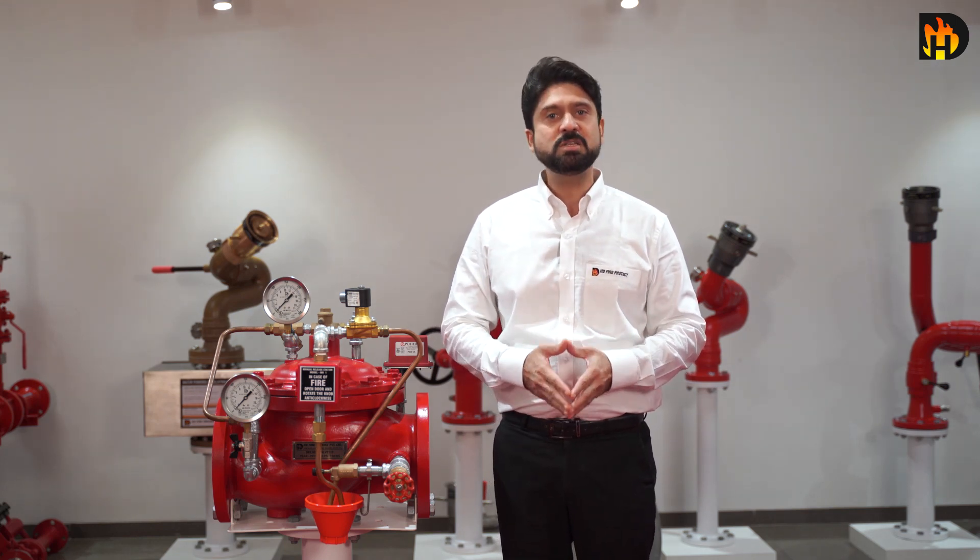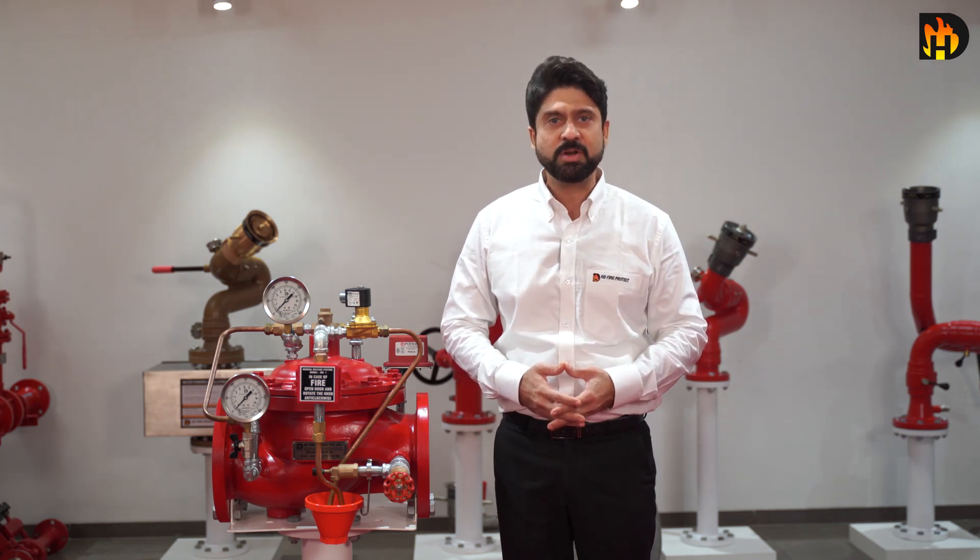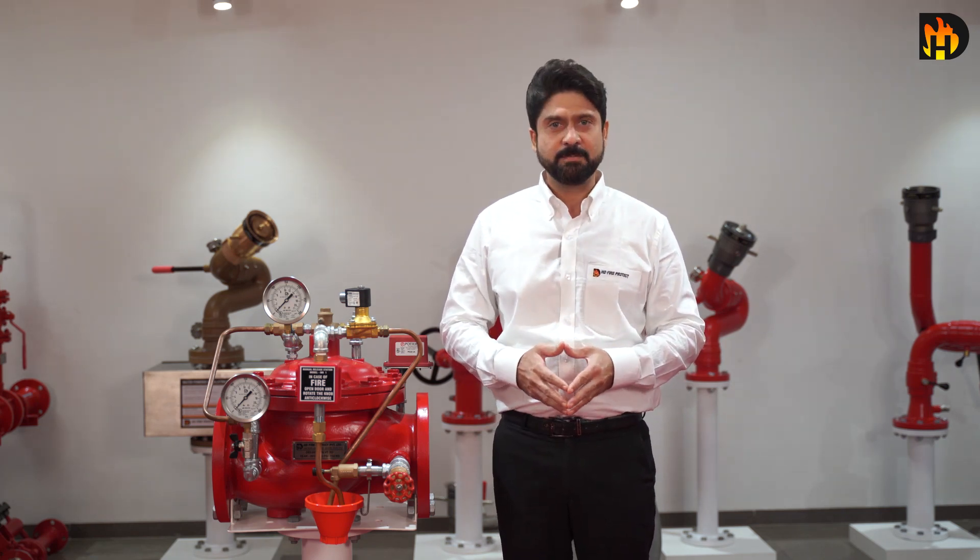It is available in sizes of 2 inches to 8 inches and has a maximum pressure rating of 250 psi. It can be mounted horizontally as well as vertically.